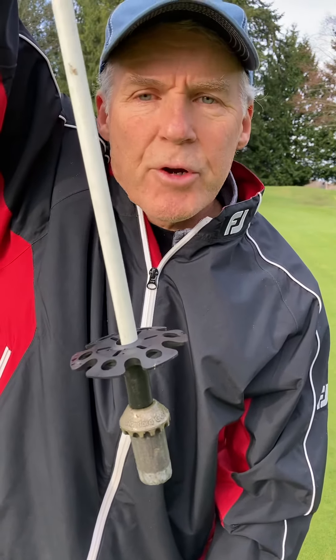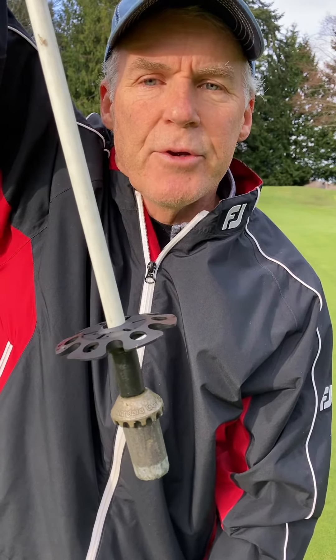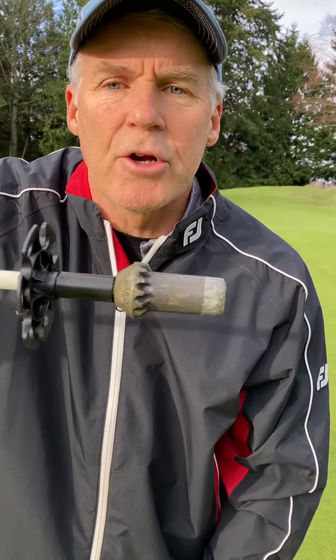I'd recommend it for your course. That's the Pin Pal Caller at www.pinpalcaller.com. Order yours today — we'll ship it out right away.